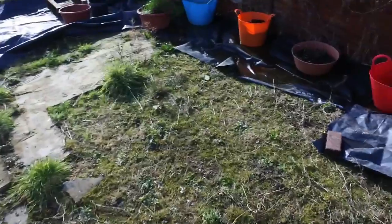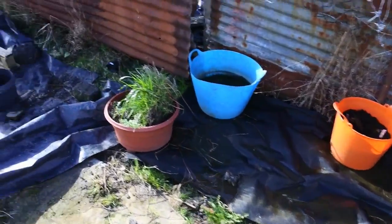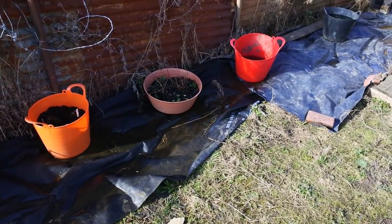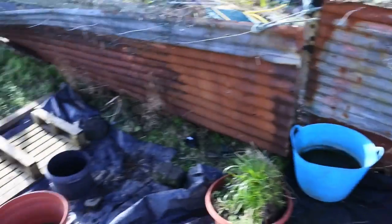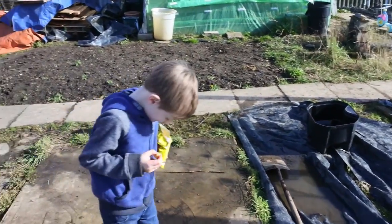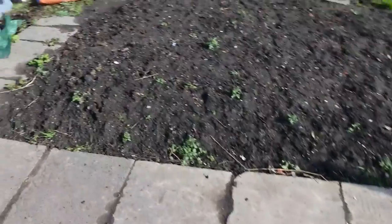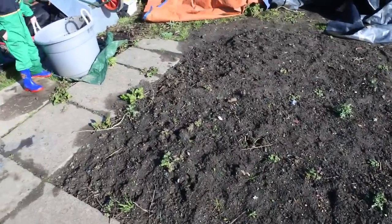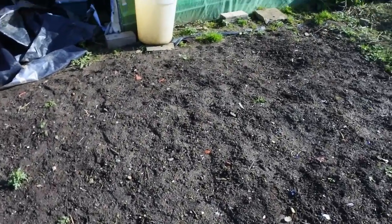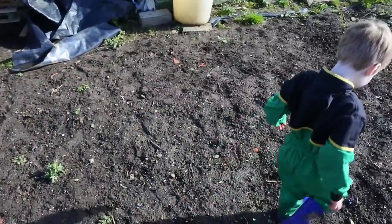We've just put some pots down around the edges for now just to hold the fabric down because we're going to try and cut off the weeds in this area — I think we need to make better use of it. We do sit here and have picnics and things but I think we need to do something better with it. Over here I've sowed my broad beans — my first set — and I want to get two other sets of broad beans in there.